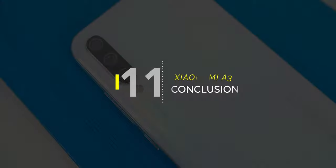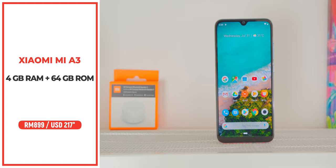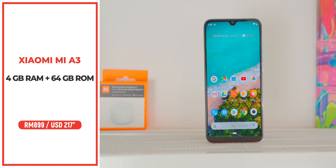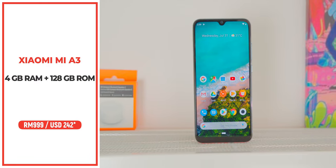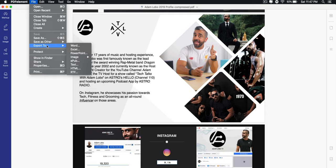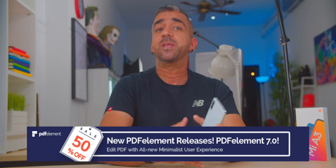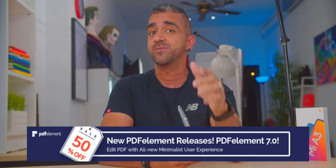In conclusion, the Xiaomi Mi A3 ticks almost all the boxes for being a great mid-range phone. The only box not ticked is the display, which is totally up to you whether you can live with the slightly lower screen resolution in exchange for a better CPU, better battery performance, and of course a really affordable price. In Malaysia, the Mi A3 is priced at 899 ringgit for 4GB RAM with 64GB storage, and 999 ringgit for the 128GB storage variant. PDFElement is an amazing software to convert PDFs to Word and back — it's free for Android and iOS, with a paid desktop version for Mac and Windows. Click the link below for a 50% discount on the desktop version.